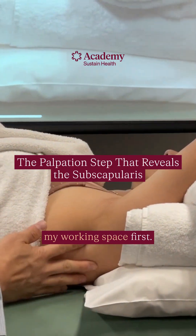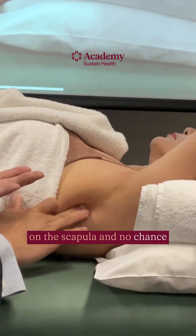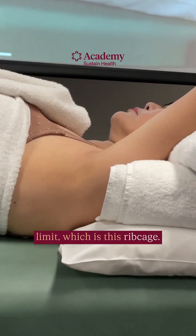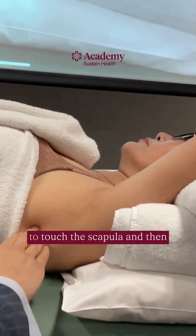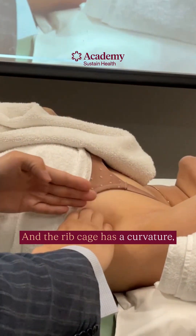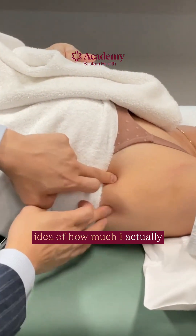I need to define my working space first, so that means I need to be medial to that, otherwise I'm not going to be on the scapula and no chance of being on the subscapularis. I'm going to use my flat knuckles to define my inner or medial limit, which is the ribcage. Without poking, using the flat of the knuckles, I'm going to touch the scapula and then gently walk my way in and butt against the ribcage. The ribcage has a curvature, so I can actually follow that curvature.